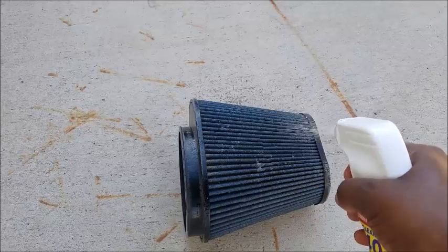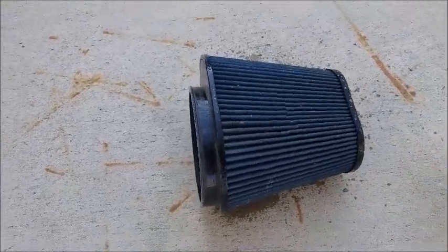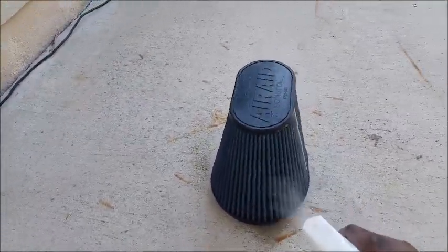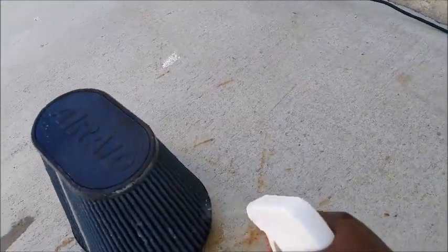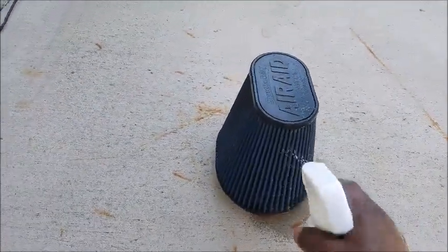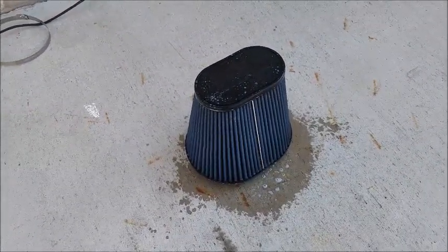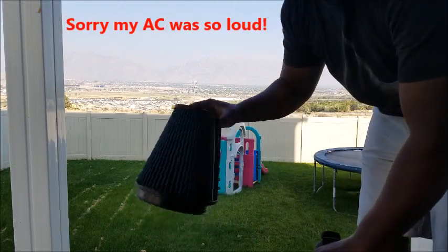Next, spray the all-purpose cleaner and cover the whole filter, then let it soak for about 10 minutes. Spray it on there, get that side, sit it up, get this side — let it do its thing, let it work. Try not to get it too oversaturated but make sure you get all the grooves. Let that soak for about 10 minutes and then I'll be back.